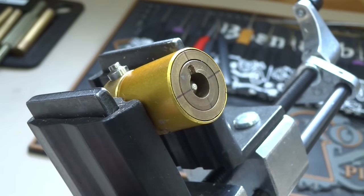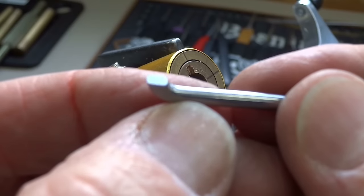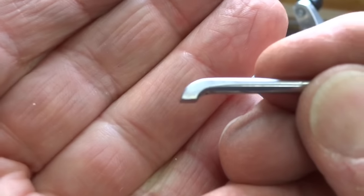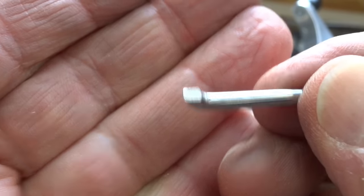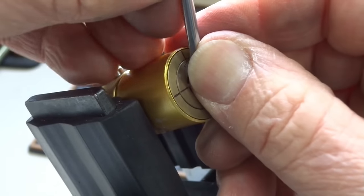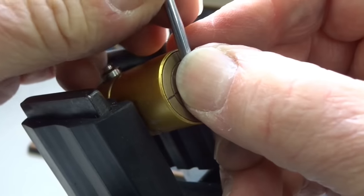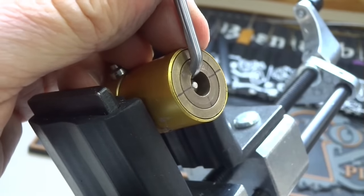I tried every tension tool I have — nothing fits. It's just so shallow that I had to make a tool. I made this out of a steel rod and just ground it down to kind of fit into the slot here. If I can get it to work... get in there, you devil. And that seems to work.